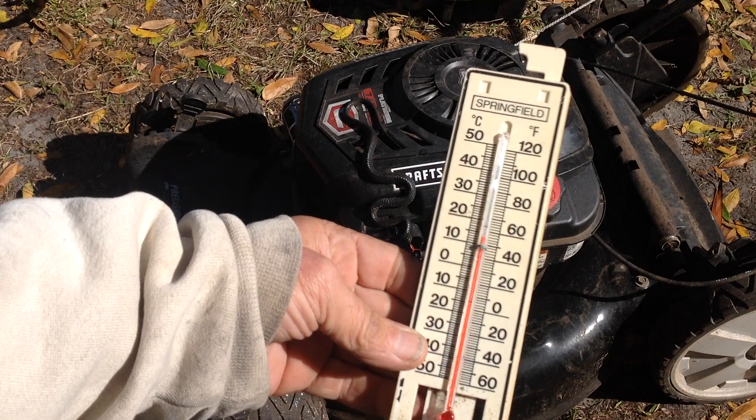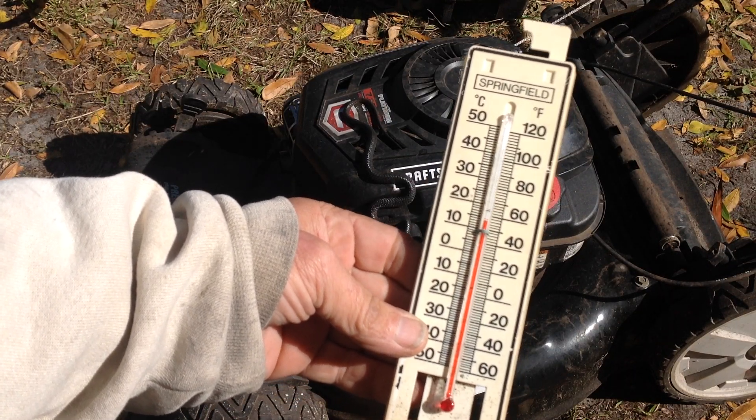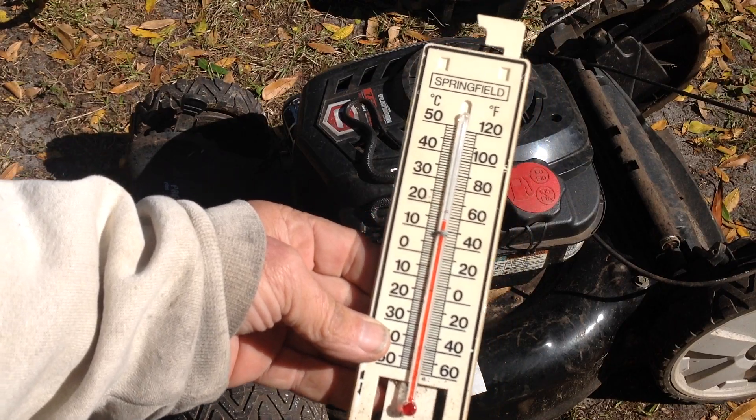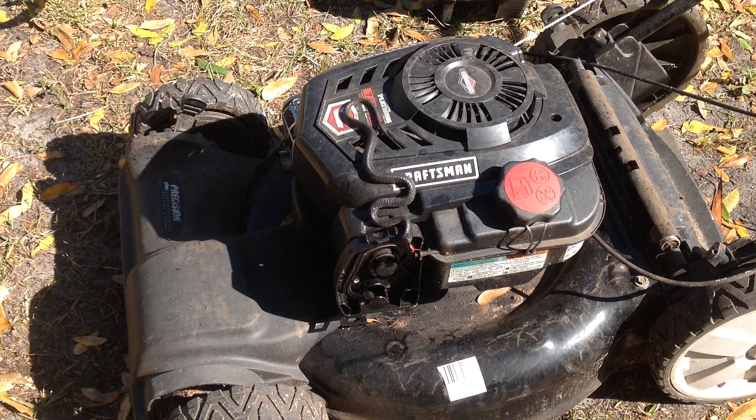It is 52 degrees in southwest Florida, kind of a chilly and windy day. It's not really a good beach day — I'm sure if you were out at the beach, you'd be sandblasted right about now.